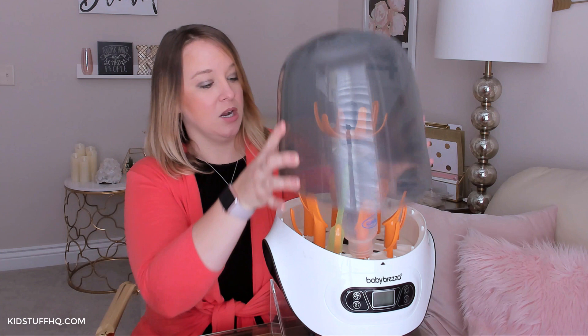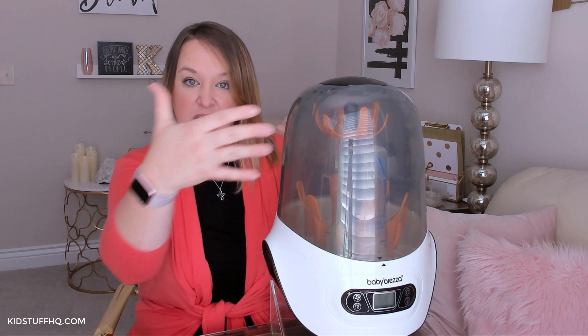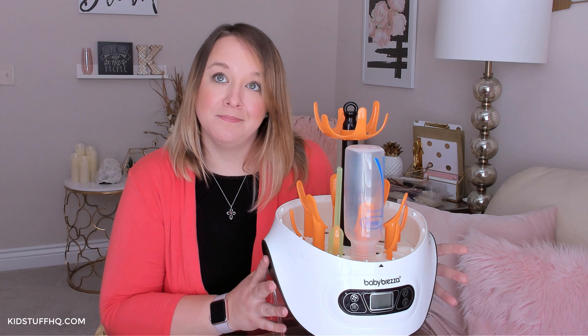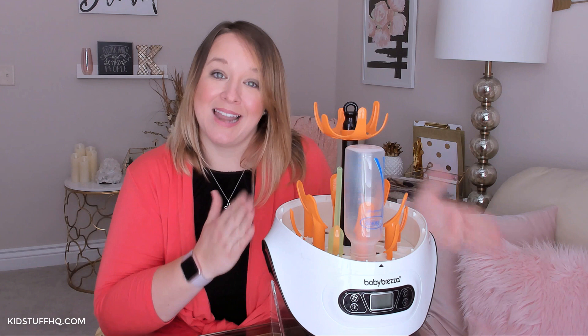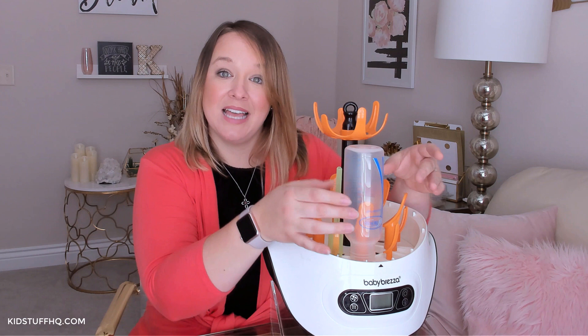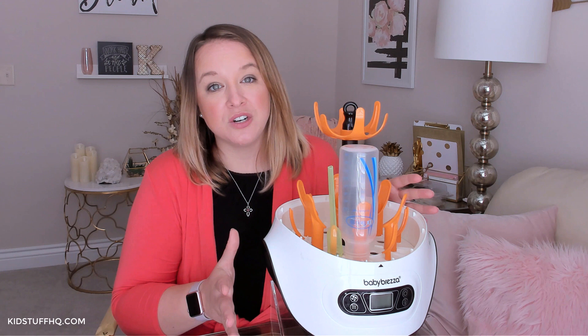On your countertop it's really large, but all bottle sterilizers are. I personally like the way this is designed — it's kind of sleek compared to the rectangular ones, a little bit sleeker on the countertop, though it still takes up a lot of real estate. Overall, would I buy this again? Probably yes, because it does a really great job sterilizing bottles. I like that there's a dry-only function, a sterilize-only function, and both built into one. It fits my Dr. Brown's bottle parts really well and doesn't only work with Baby Brezza parts.